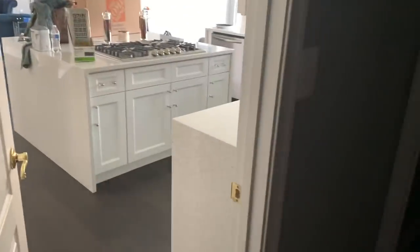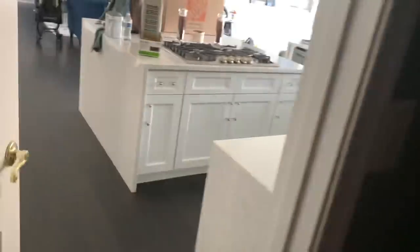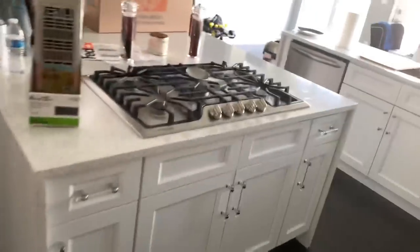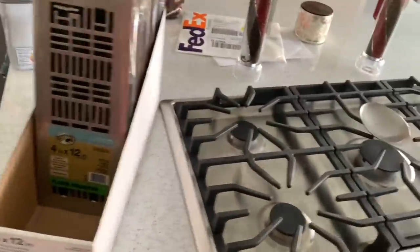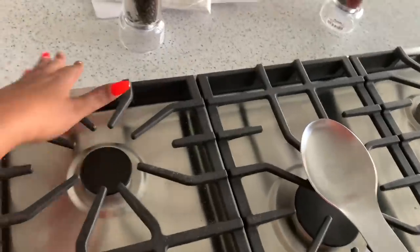Even though the ones without the blowers were a little cheaper, when you added the cost of the blower it was like you might as well get the one with the blower in it. I've already contacted our contractors to let them know it was delivered today, and they're going to reach out to the countertop company because they have to cut a hole for the downdraft to fit.